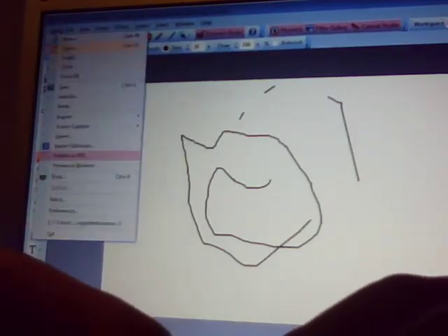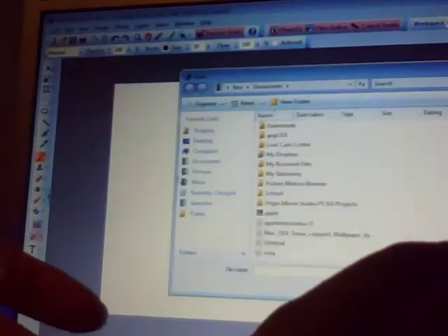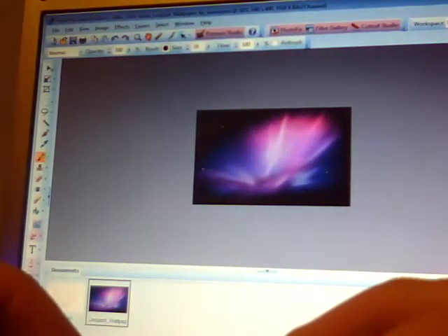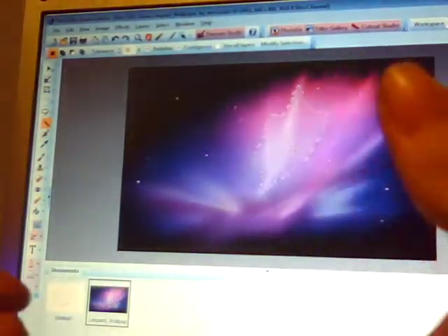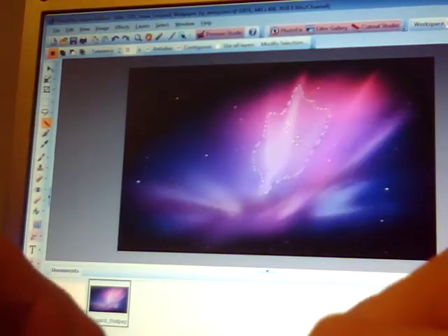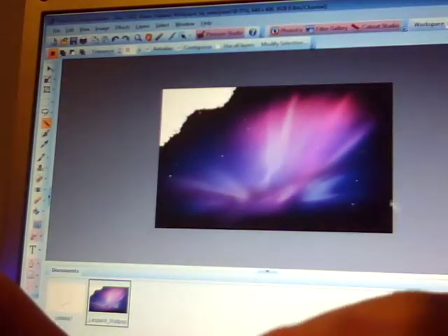And also, if you go into File and let's just say we wanted to open a picture, you just go to Open and this will make a new file. As you can see, we've got the Mac sort of home screen. Now, this won't be very good for getting rid of the background, but the magic wand tool is very good. There's even the brush tool select one, and obviously then you can just delete the part that you don't want.